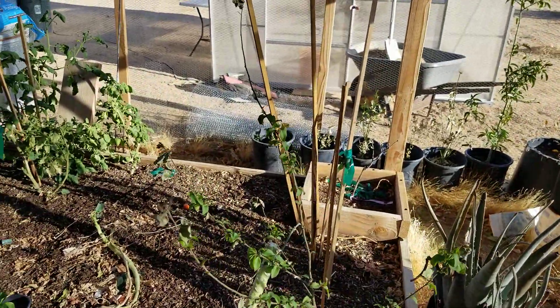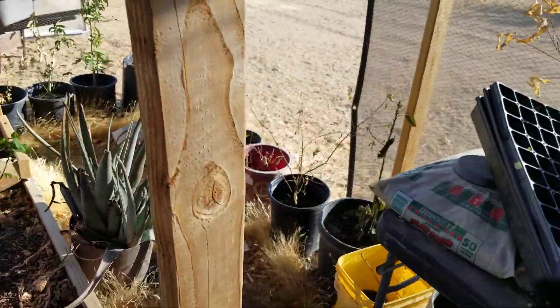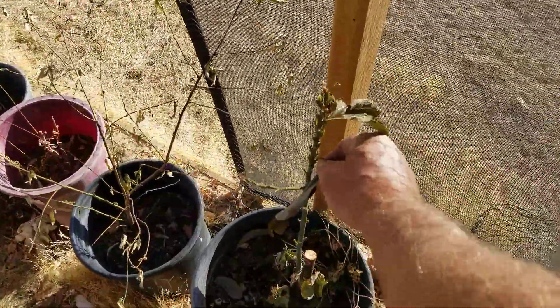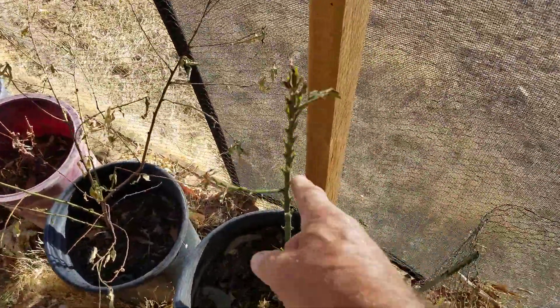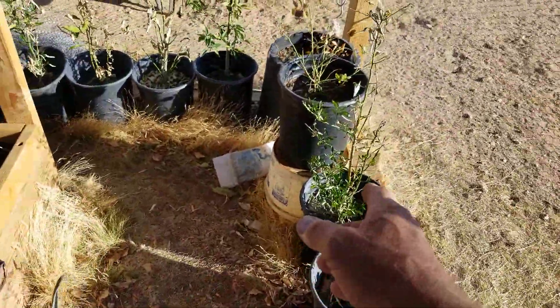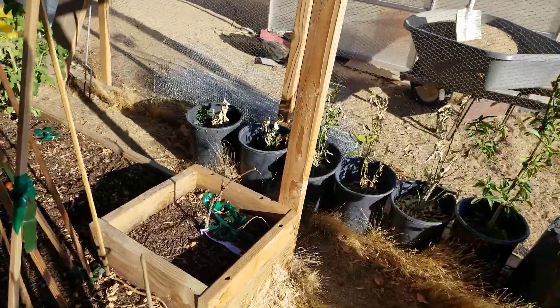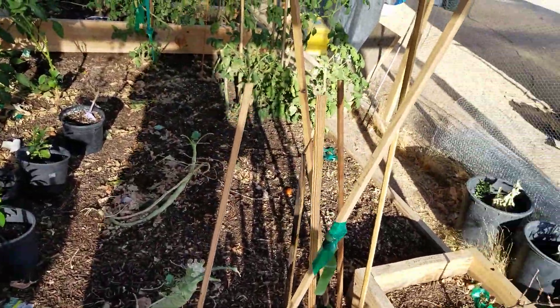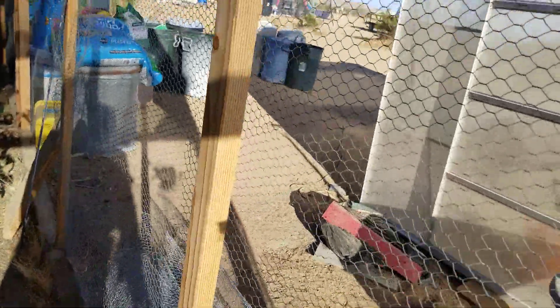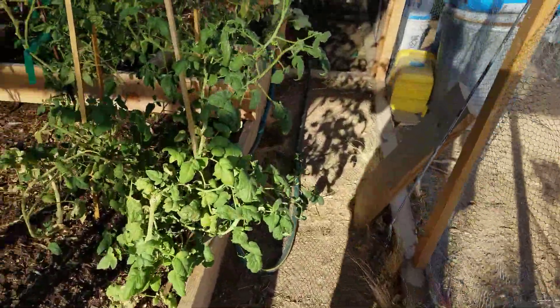My trees are all coming back now that I've started watering them again. Even this avocado tree has got a bunch of new buds on it — it's coming back. And my citrus trees are all coming back. So I've been taking care of things out here, because I can't get up and Adam, at 74, to come out and do it all for me.